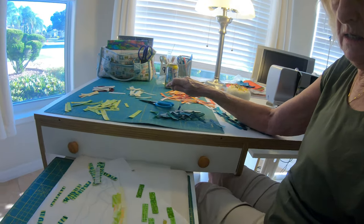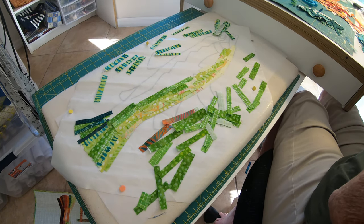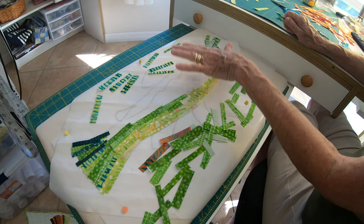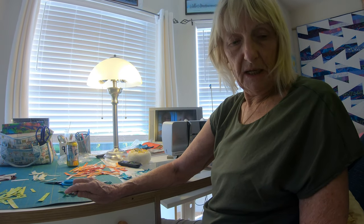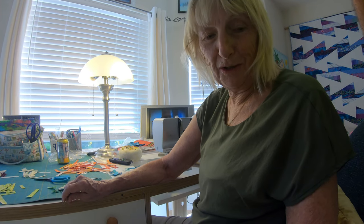And these would be wall hangers, right? It's not big enough for a quilt. I'll peel it off this paper, this Teflon, and put it on a piece of fabric, like I did down there, and then sew it like crazy to make sure it's really on there.